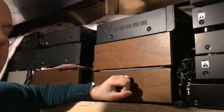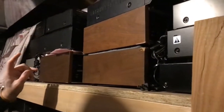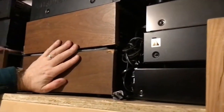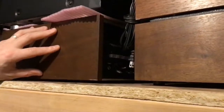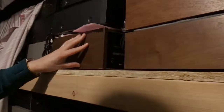Tonight we're going to pull out a couple of Realistic receivers from the early 1970s. These were made by Hitachi for Realistic. We have the STA-120 and STA-120B, which is higher wattage, and the STA-180, which is a very rare receiver. These are all in original condition, unmodified, but cleaned up and cleaned out. We'll do these one at a time and see how they perform.